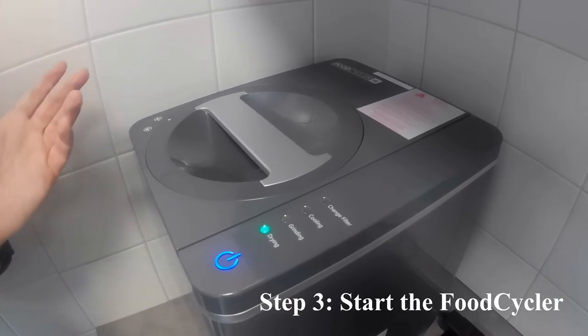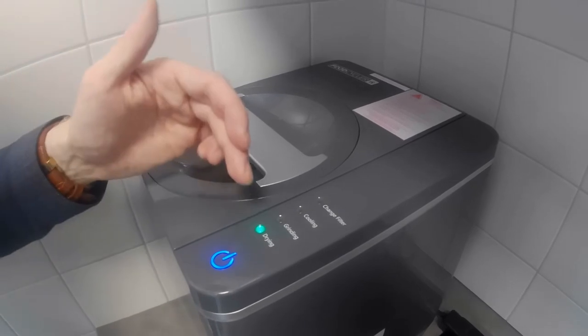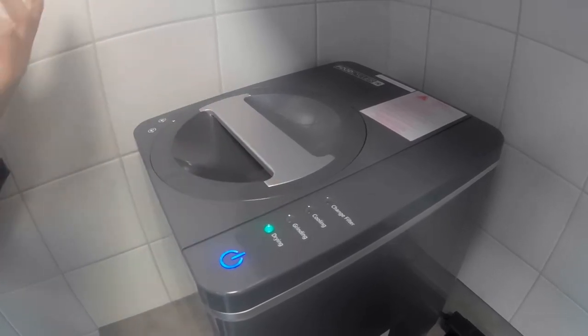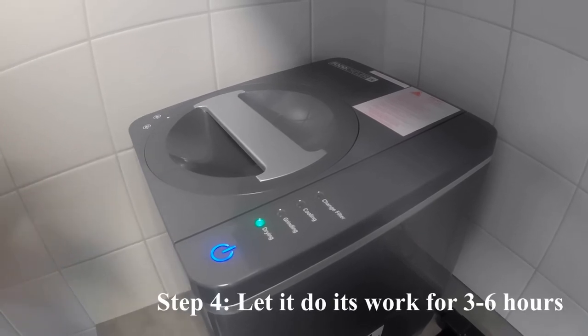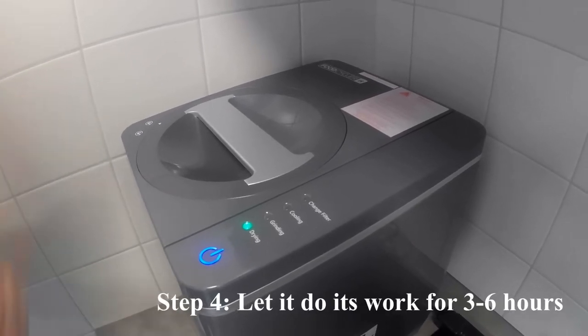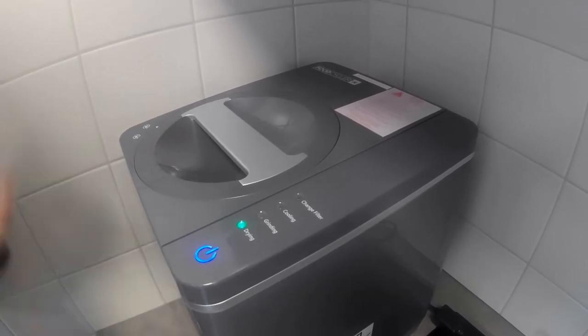What will happen is that first it will start drying, adding air, then it will be grinding. It will be aerating and heating, and in the last half hour it will be cooling down and getting ready for the final product.